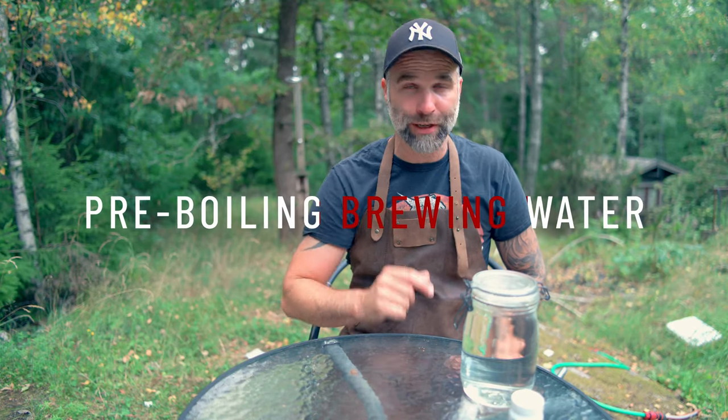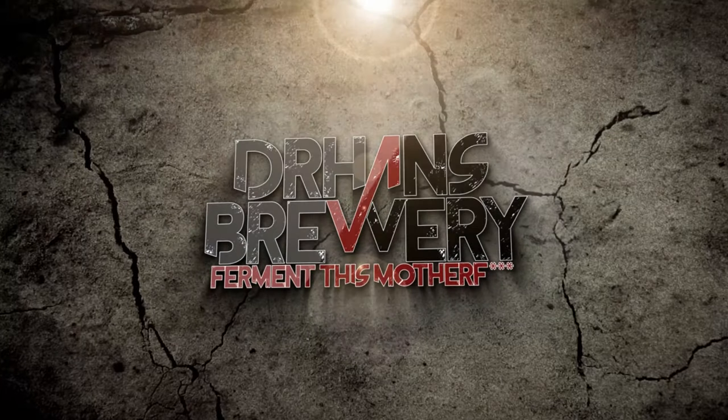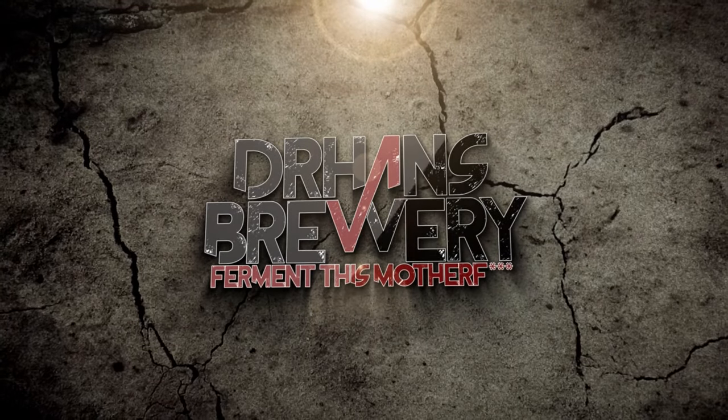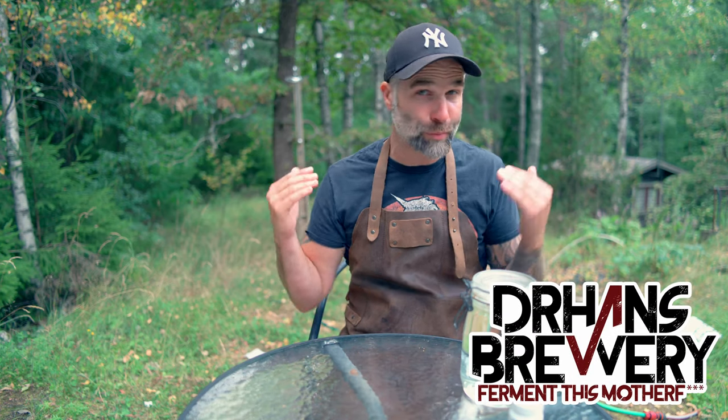Improving your brewing water by pre-boiling it. I'm Dr. Hans, this is Dr. Hans Brewery, my channel about beer and home brewing.